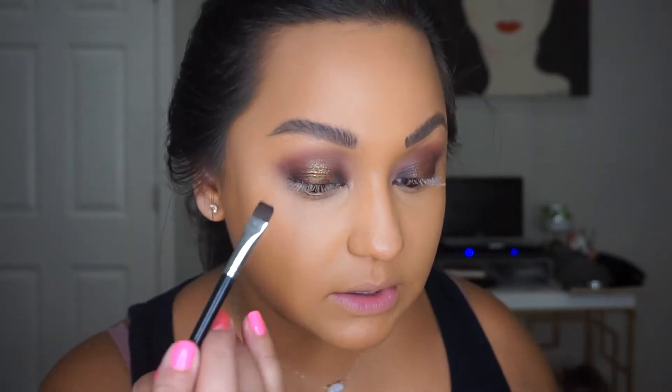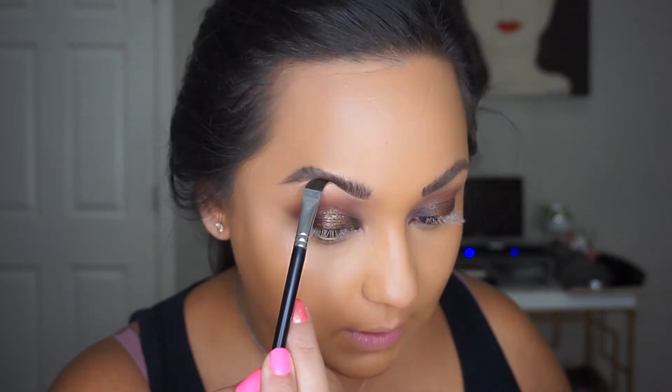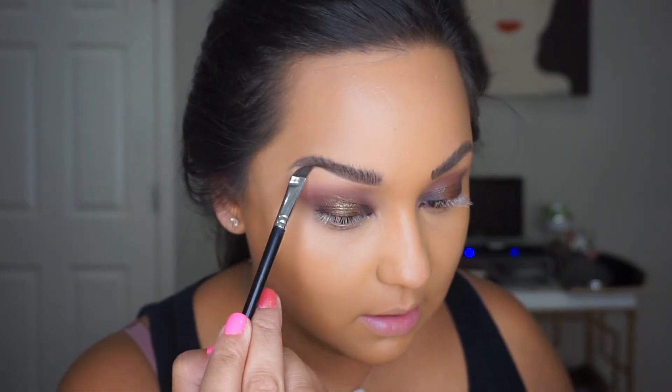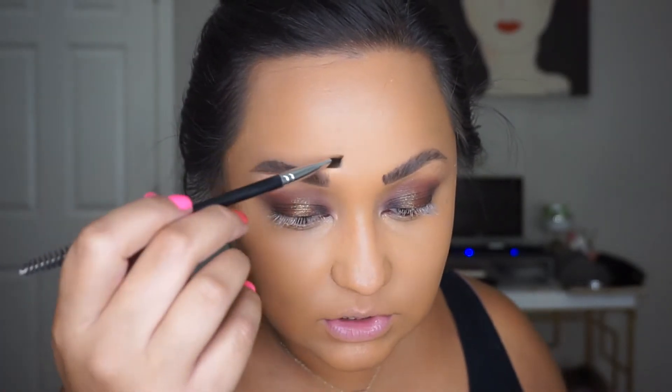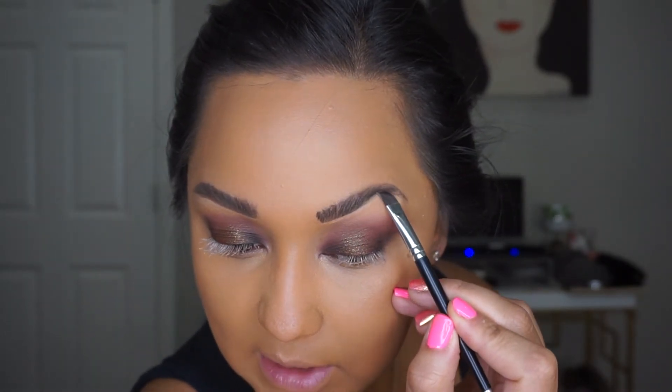Now that I have my eyebrows on, I like to take my concealer — and I don't like to use one that's too light. I like that it brightens and cleans up but doesn't distract, not like a white under my brow. I also take that and clean up — you're essentially carving out your brows but in a more natural way. I'm using an Anastasia 20 brush. That's it, that's all I do for my eyebrows.